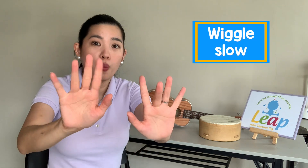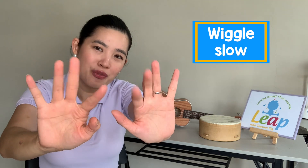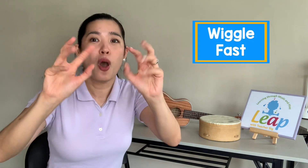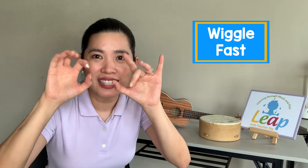And let's wiggle. Can you wiggle your fingers? Wiggle, wiggle, wiggle your fingers as slowly as you can. Ah, this is a bit tricky — wiggle, wiggle, wiggle your fingers as quickly as you can.